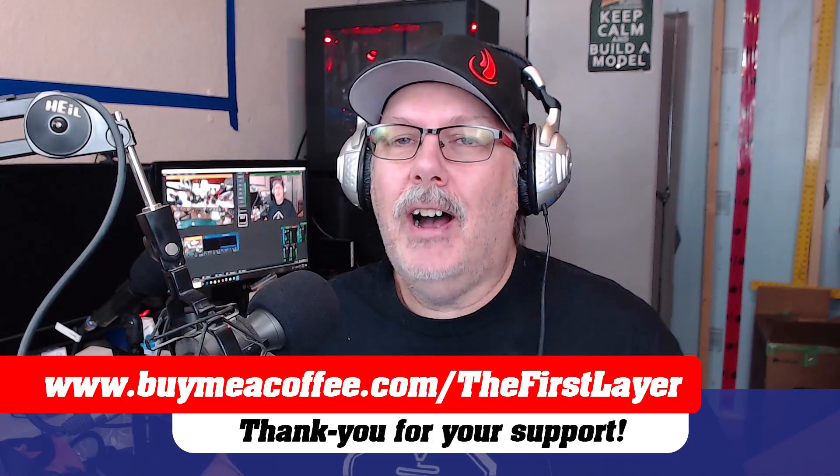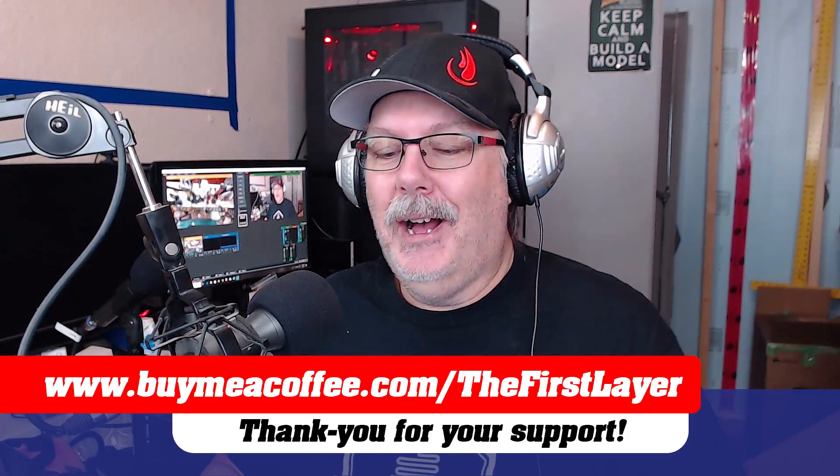If you don't want a monthly commitment but want to show your First Layer pride, you can go over to buymeacoffee.com slash the first layer and buy me a coffee. We always appreciate getting coffees — the whole team does. I want to thank you guys for watching and motivating me to get out of bed, take some Robaxacet, and get here to give you the latest news. Thanks to Brian Baker for alerting me to this story today. So with that said, I'm going to say goodbye for today and I'll see you guys again live on Monday. Take care of yourselves, and remember the first layer is always your foundation to a great print. 'Till Monday — have a great weekend.